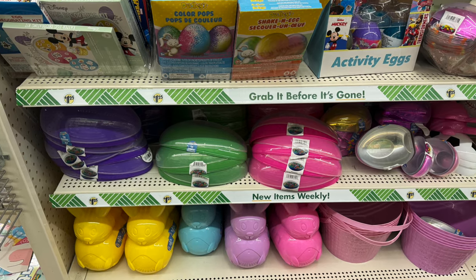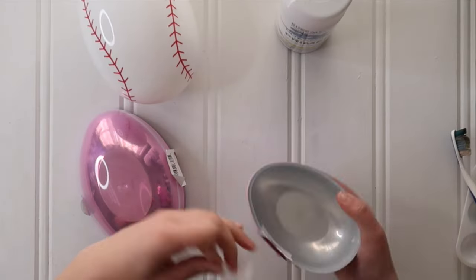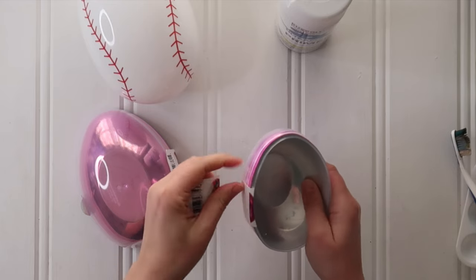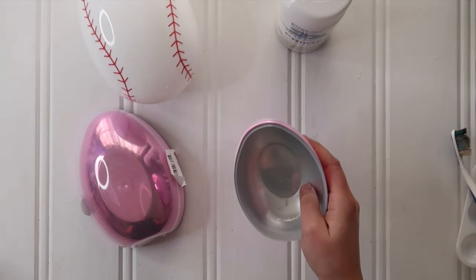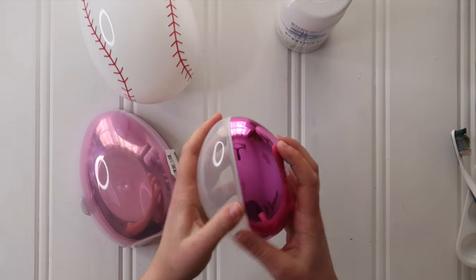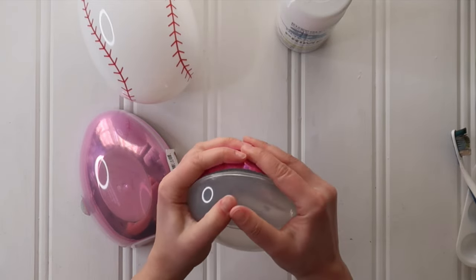Every spring you can usually find a variety of jumbo plastic Easter eggs either at Dollar Tree or Walmart. You just want to grab three of them in three different sizes — small, medium, large — then separate them and make sure before you start painting that they fit together nicely and you can pop them together.